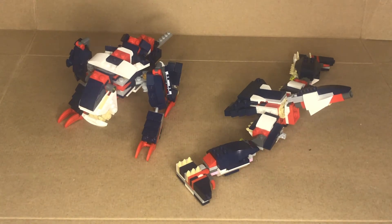In my review of these, I had showed you the articulation and things more in detail. What I will show you right now is the transformation, but I'll do it fairly quickly, so just follow along.